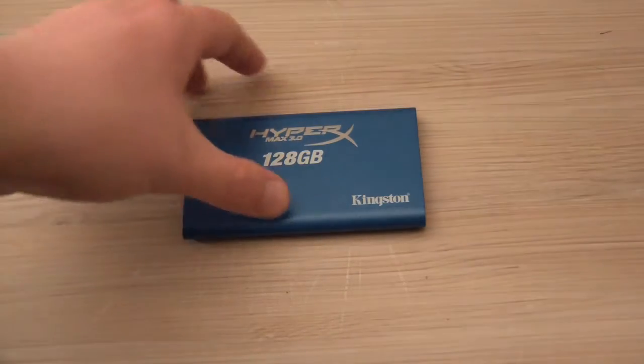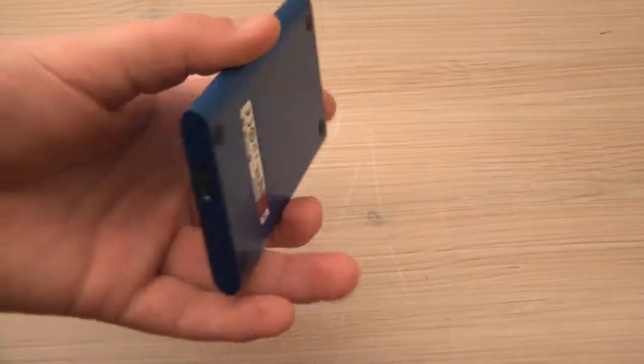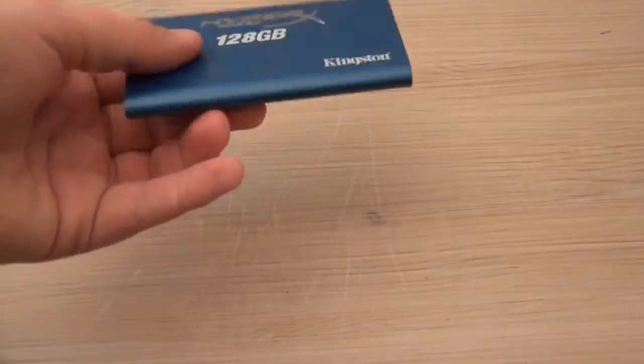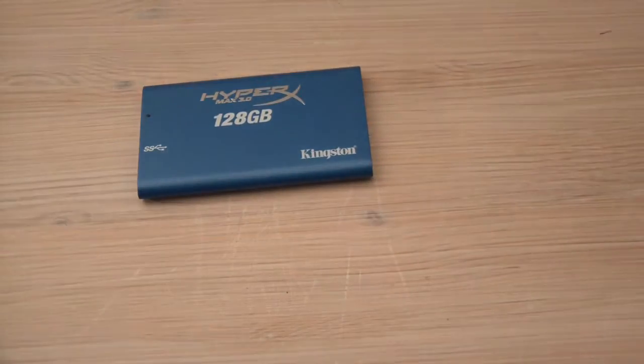Hello and welcome to another video review by the set reviewer. Today I'll be taking a close look at the 128GB HyperX Max 3.0 external drive from Kingston. This is not a hard drive or a solid state drive — it is basically a super fast USB 3.0 certified external drive with flash storage technology.